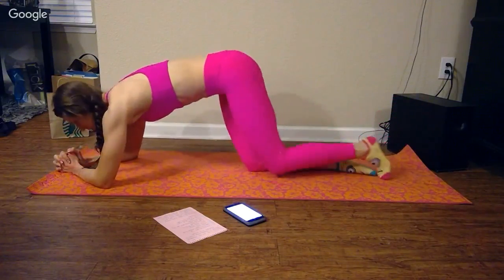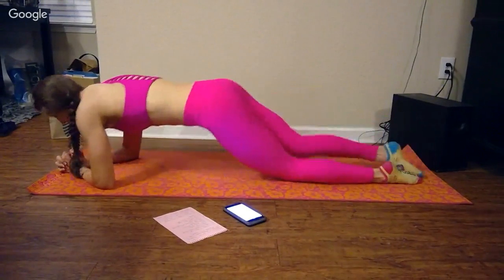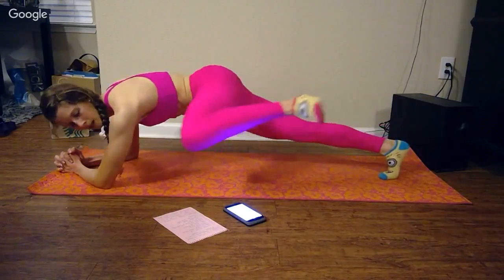Here's the alternate version for plank knee to elbow. If you need to jump to your knees, that is what this looks like. It's still tough, but feel free to adjust as necessary.